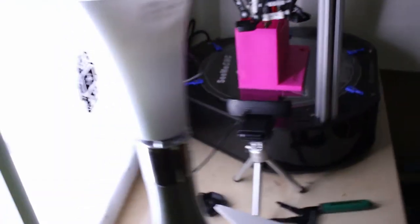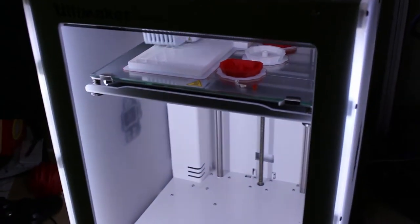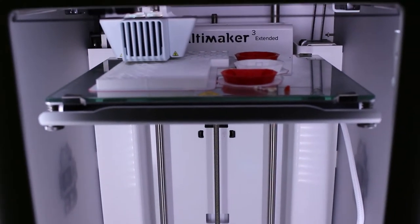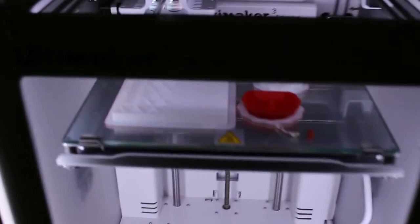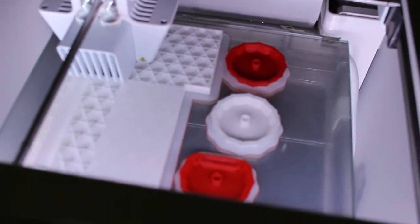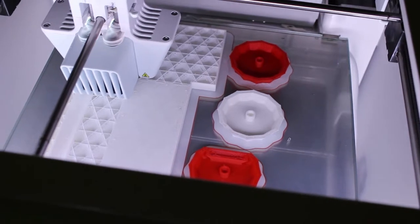And here we have the Ultimaker 3 Extended. It can print in two different colors, and right now it is printing a white desk organizer as well as two regular pineapple pots and one magnetic pineapple pot.